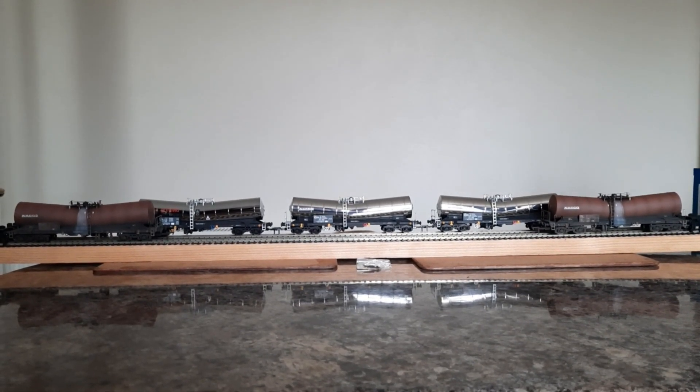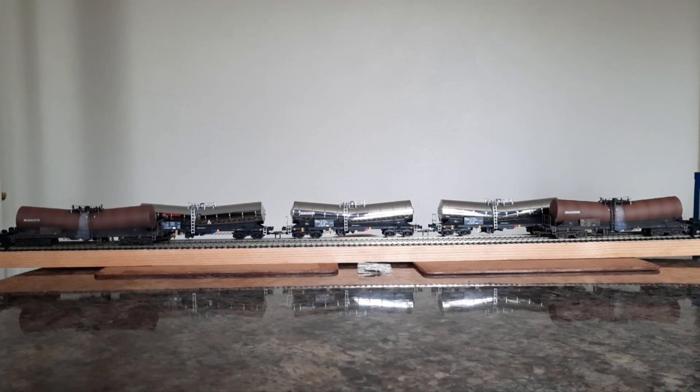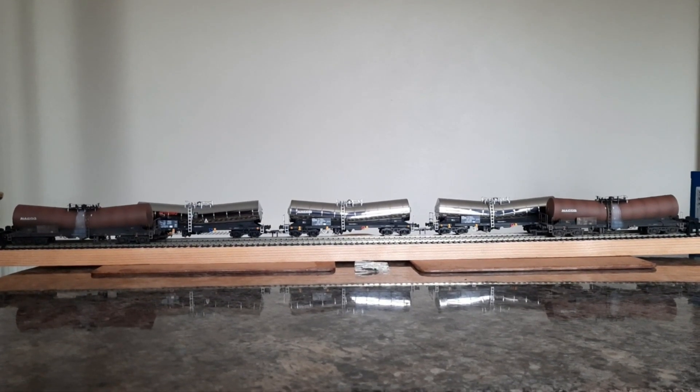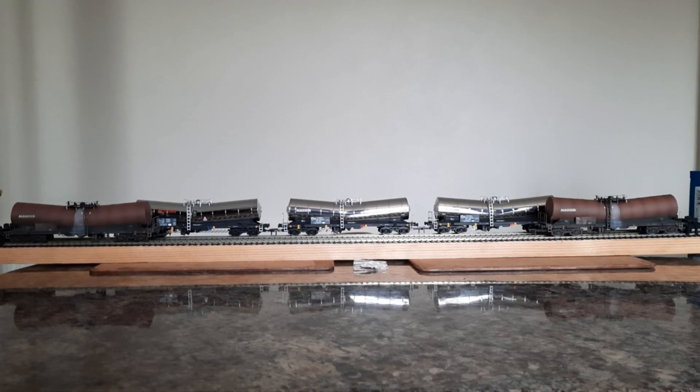Auto Railways Direct Limited recently had a sale on, and I've purchased these DAPL Silver Bullet wagons, so we'll just take a closer look at them.